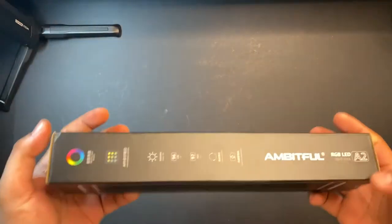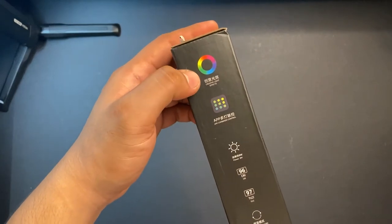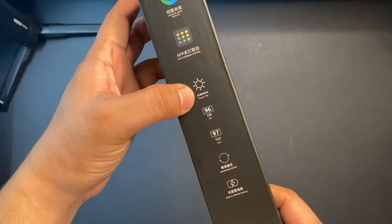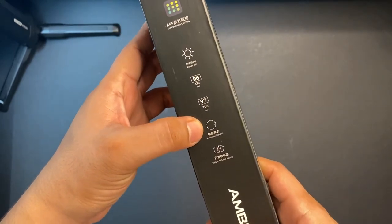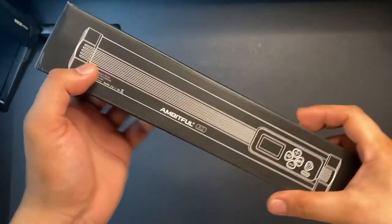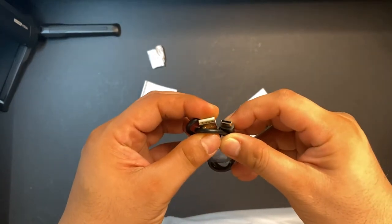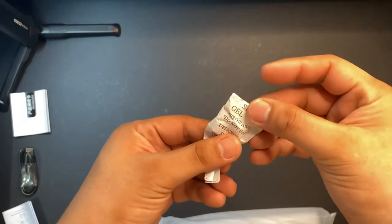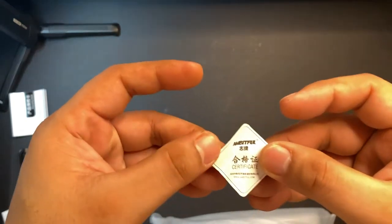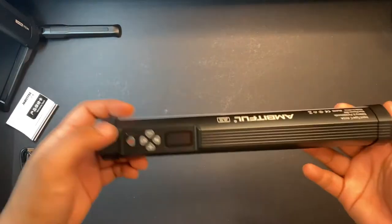Now that I got that out of my system, let's do a quick unboxing. Here is the box of the Ambitful A2 RGB LED light stick. It has main features such as creative light effects, app control, and 8W power. It also has a 96 CRI, 97 TLCI, with a built-in lithium battery of 2500 mAh. Upon opening the box, you will get a USB Type-A to Type-C cable for charging and firmware update, a warranty card, an instruction manual, a silica gel with a tiny certificate, and of course, the A2 RGB light stick itself, covered in plastic.